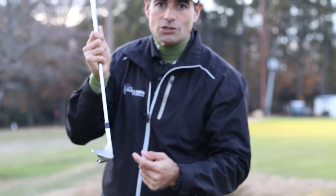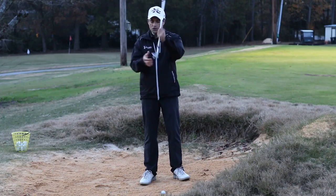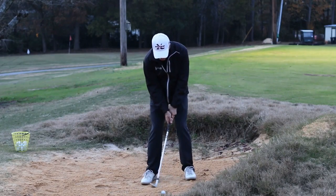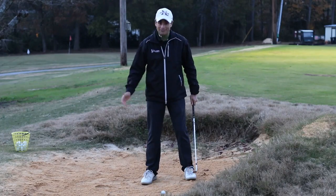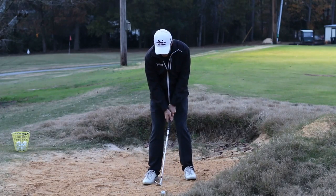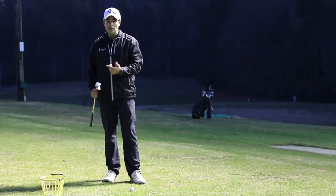So we're going to go back here and try it out. Here we are in our greenside bunker. Because this club has such a big wide flange on it and all this bounce, I'm going to set up just square to my target. I'm not even going to transfer weight really into the shot. I'm just going to stay kind of flat footed and just basically hit behind the ball. I'm going to splash that sand out of the bunker with this club. Nice and easy. So definitely out of those greenside bunkers, I would say this thing's a winner.